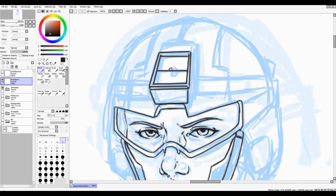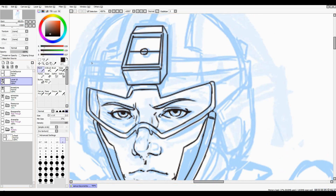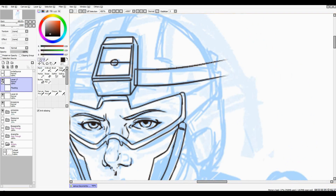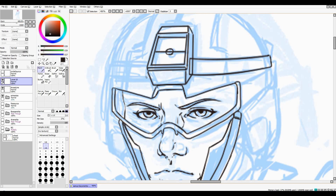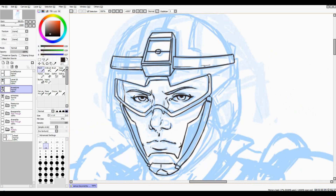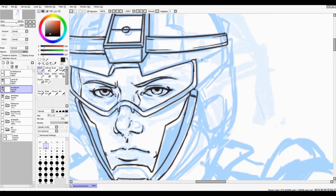By the way, this is Paint Tool SAI — I've already answered this question before, but people keep asking it. In order to draw straight lines like this, just use the shift key. Hold down shift and click, and it'll draw from wherever you last clicked to wherever you have your mouse pointer. That's why I'm doing my straight lines so quickly.